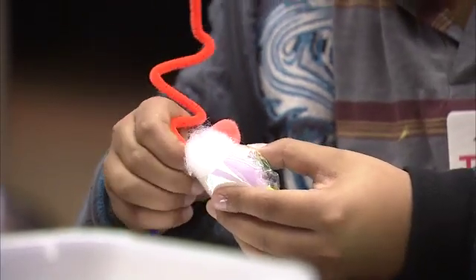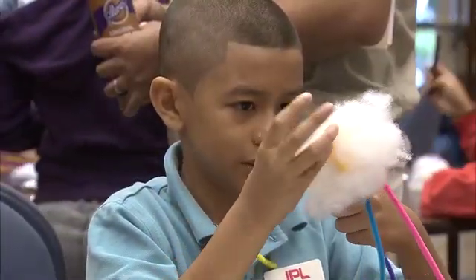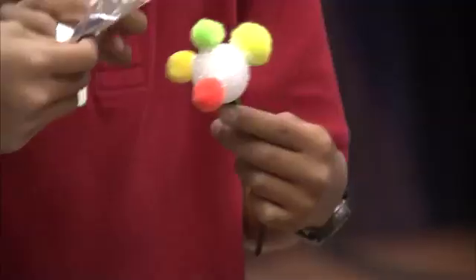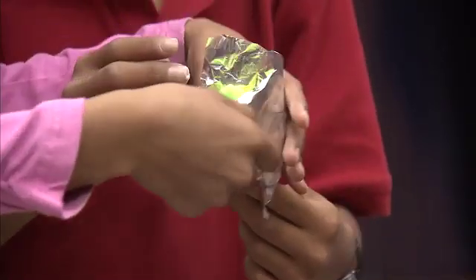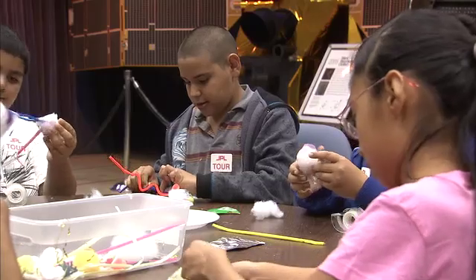We're going to learn about how to make a comet model from various craft items — an activity you could do in the classroom or after school, at home on your own, or even as part of a science camp.